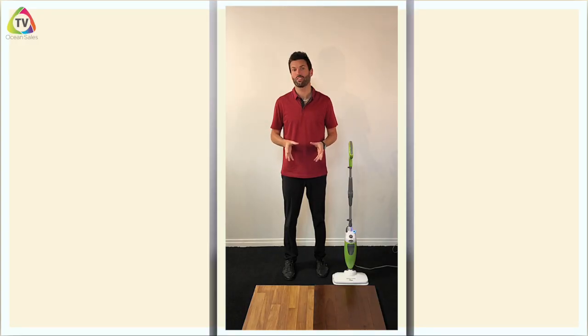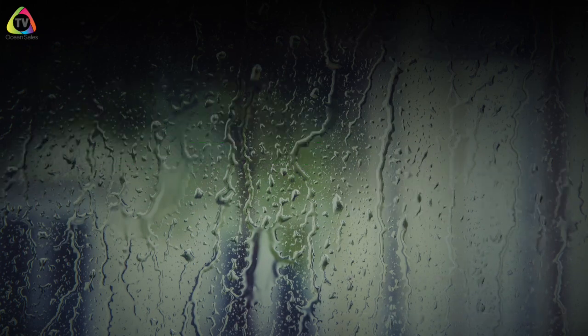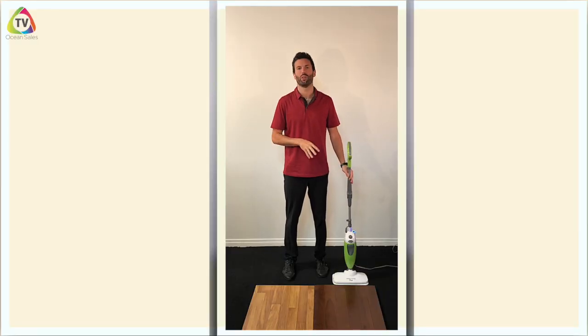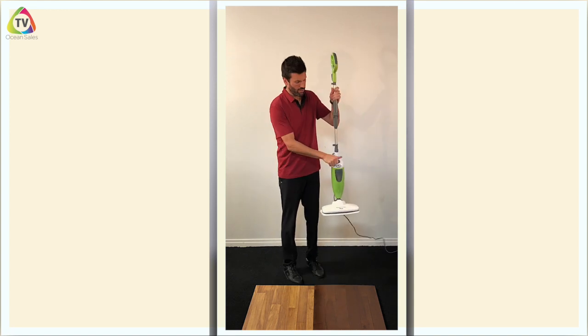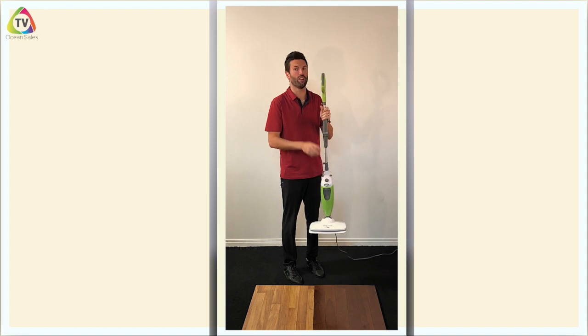Now let's talk about maintenance with your Steam Mop Plus to make sure you get lots of years out of it. When storing the mop, we prefer to store it empty — that way you don't get scaling from minerals in tap water years down the road. There are two ways to empty it: you can open it and empty it right into the sink, or you can clean until you're out of steam and then store it empty every time.